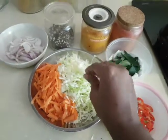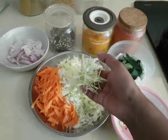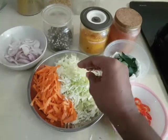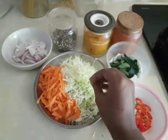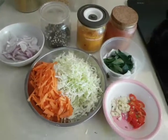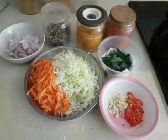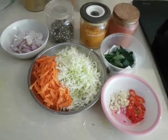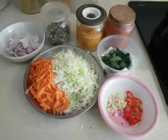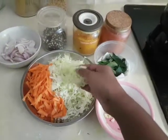The trick to having this recipe turn out very well is for you not to wash your cabbage before cutting it. If you wash your cabbage and cut it and start to cook it, there will be water retained in the cabbage which will eventually come out while you cook it. The dish will not turn out as dry as you want it to be — it will be very moist and soggy. So the trick: do not wash your cabbage.